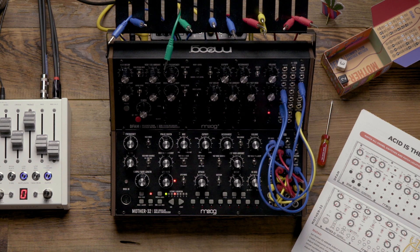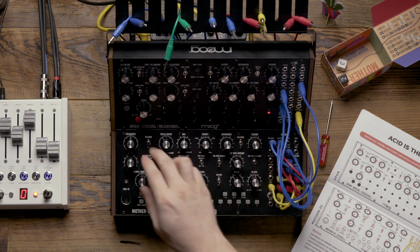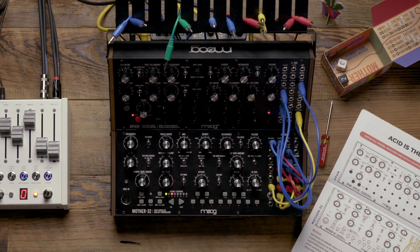Now that we have this setup, we're going to make sure that the DFAM is set to step 8, and we're going to hit run/stop on the DFAM to arm it to play. When I hit play on the Mother32, both units will start, so let's look at approaches to performing this patch.